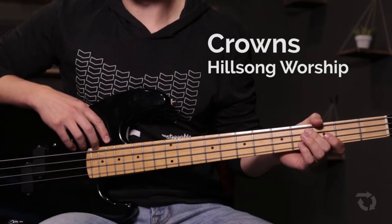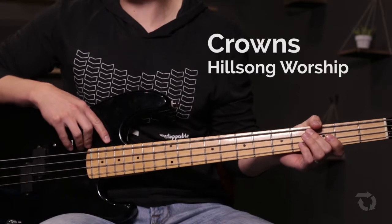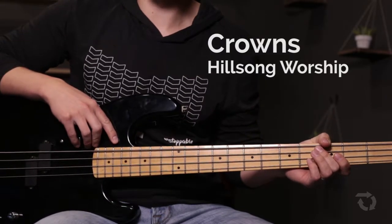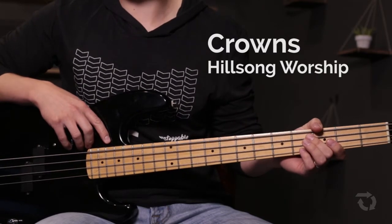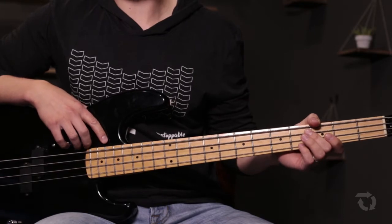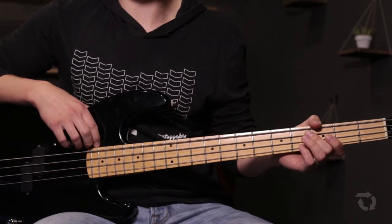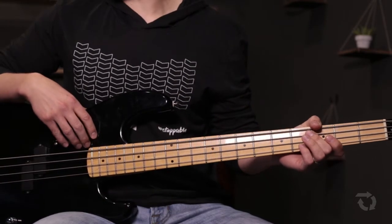Hey, and welcome to today's bass guitar tutorial for the song Crowns. This is by Hillsong Worship and we're going to be in the original key of G major. I'm going to break the song down section by section and show you what you can do on bass guitar when playing this by yourself or on a worship team. Let's get started with verse 2.